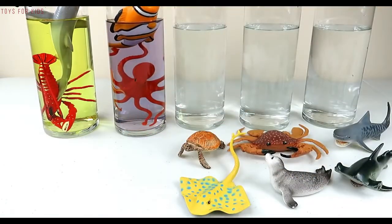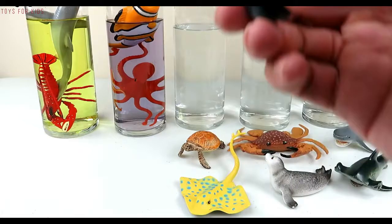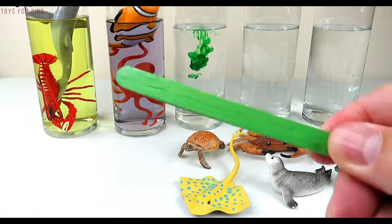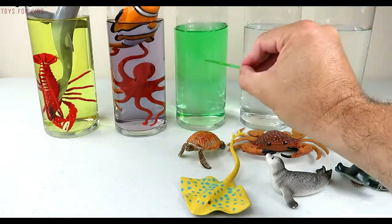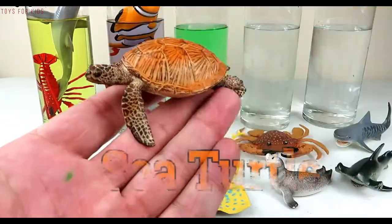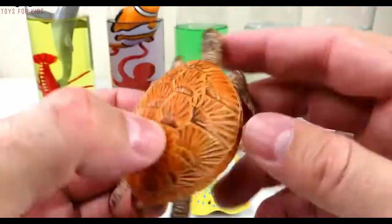Purple, green! Let's put three drops of green in the next tube — one, two, three. Let's use our green stick to give it a stir. Sea turtle! Let's put the sea turtle in the green water.